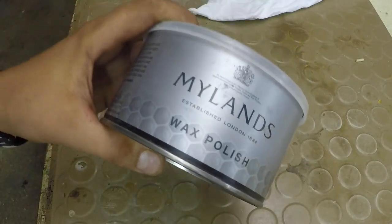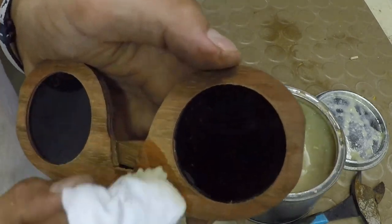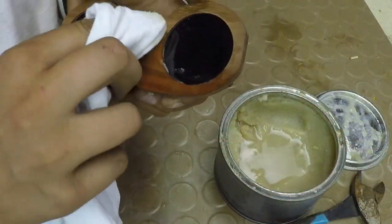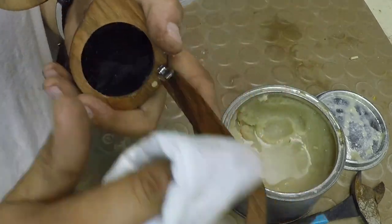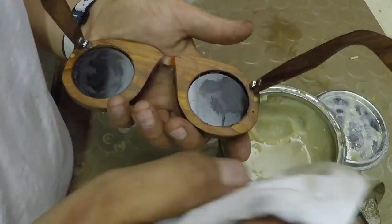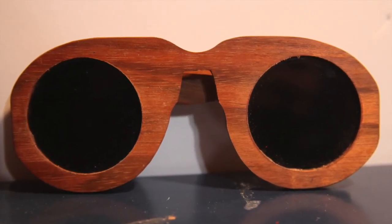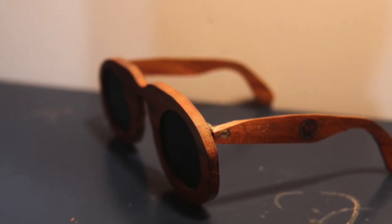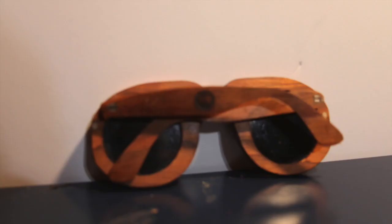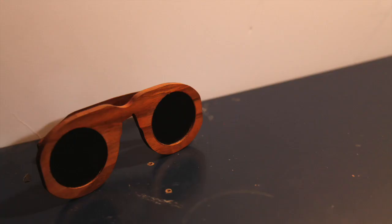To finally finish it off, I'm going to use this Mylands wax polish. Well, thank you guys so much for watching — I really hope you liked this video. It turned out really great. I hope it was entertaining and knowledgeable. Thanks again for watching; please like, comment, and subscribe, and I'll catch you on the next video.